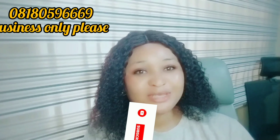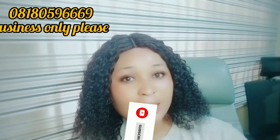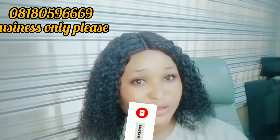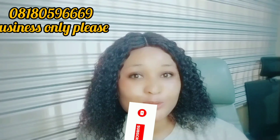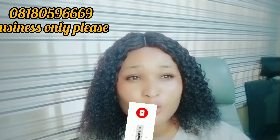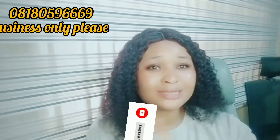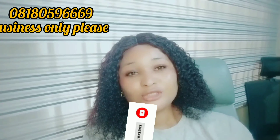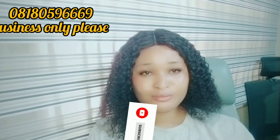My name is Ella, I'm the CEO of Ella Beauty. Please don't forget to subscribe to my channel, like my video, and share my video. Thank you so much to all my subscribers for sticking to my channel and liking my videos — you guys are the real vibes, God bless you all.